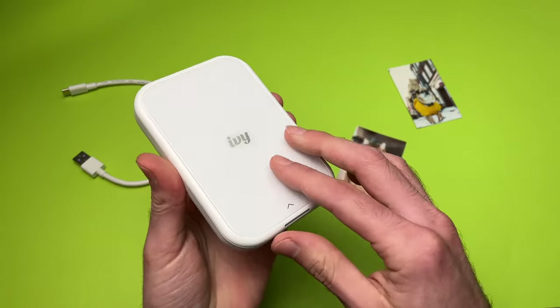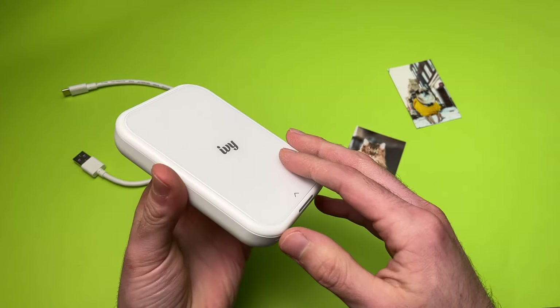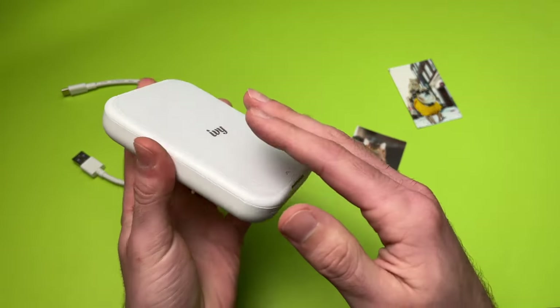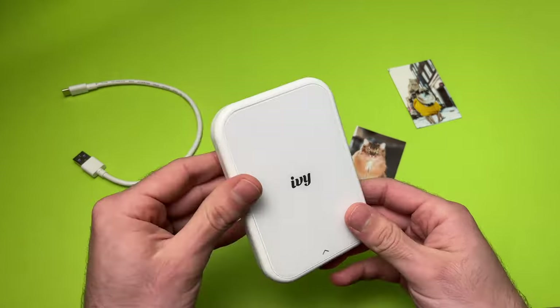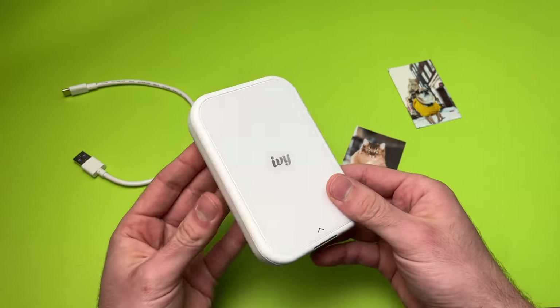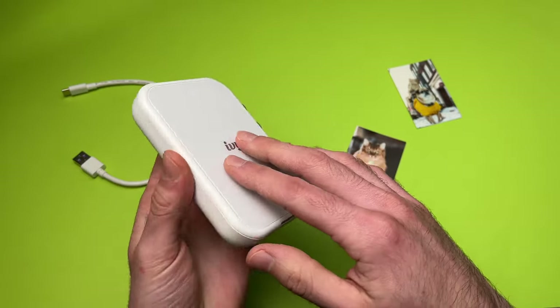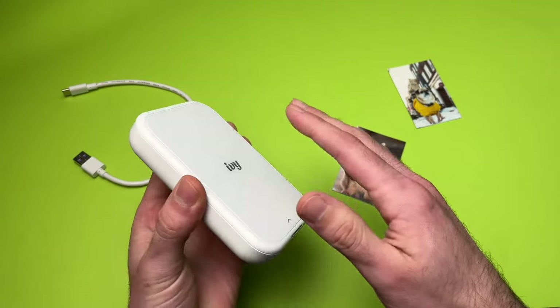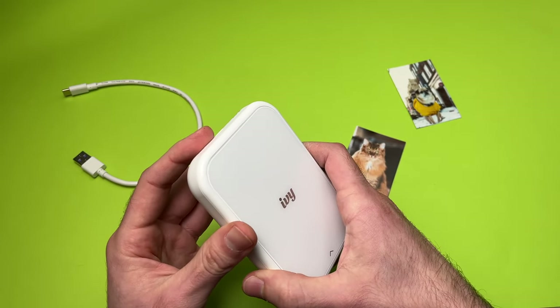Overall, what I find the most interesting about this printer is the fun factor. And it's strange to say that a printer is fun — I've never said it before. But sharing your pictures with your family on the spot, wherever you are, is quite cool. Sure, the print quality could be more accurate in terms of colors and contrast, but this didn't stop me from having fun with my Canon IV printer.